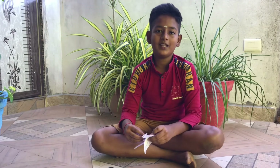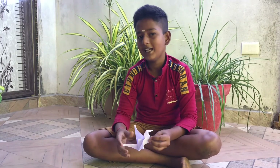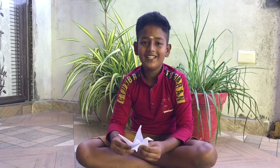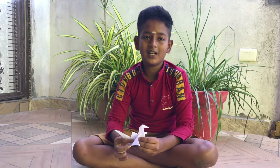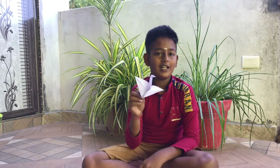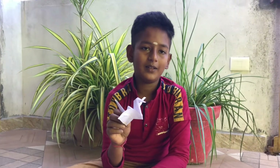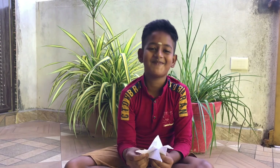This is a very good video. I will show you how to make a paper. Subscribe to my channel.